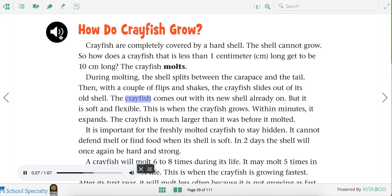The crayfish comes out with its new shell already on, but it is soft and flexible. This is when the crayfish grows. Within minutes, it expands. The crayfish is much larger than it was before it molted. It is important for the freshly molted crayfish to stay hidden. It cannot defend itself or find food when its shell is soft. In two days, the shell will once again be hard and strong.